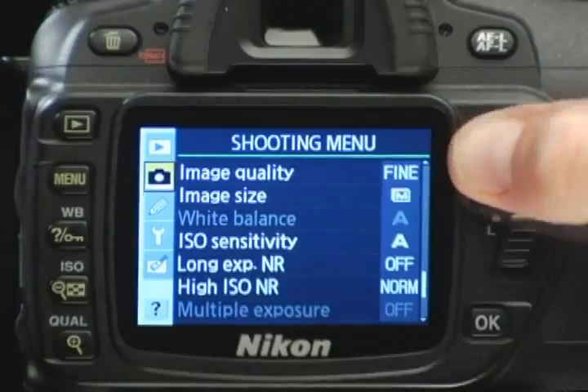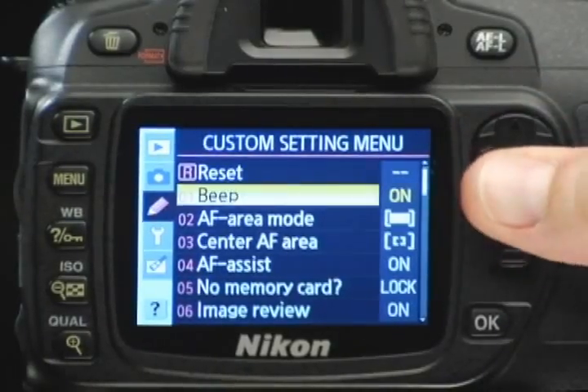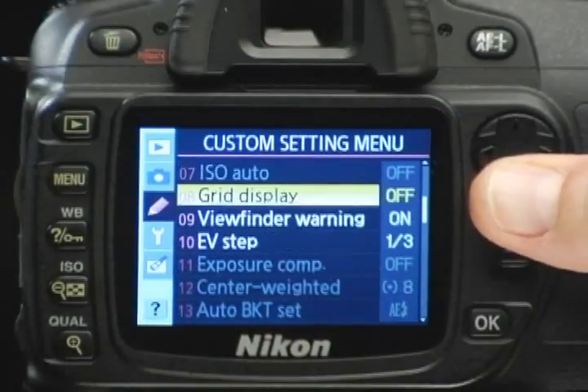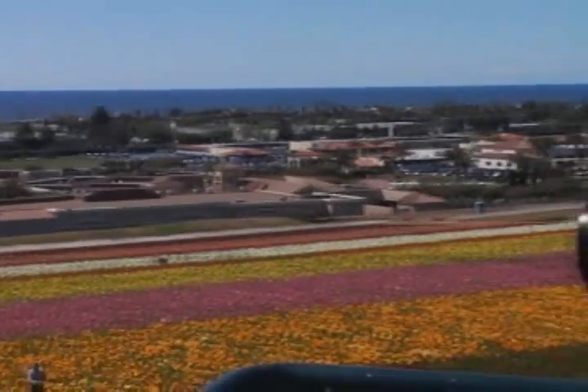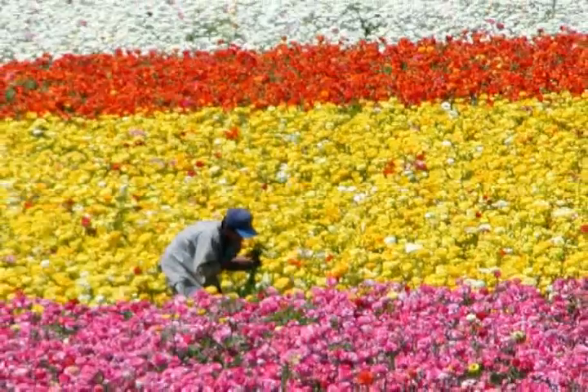We're going to cover several topics in this section that will build on what you've already learned. Don't worry if this section doesn't make total sense now — many of the advanced features will be things you grow into after you've mastered the basics. Shoot with your camera for a while, come back and review this section in a few weeks, and I guarantee all the pieces will fall into place.